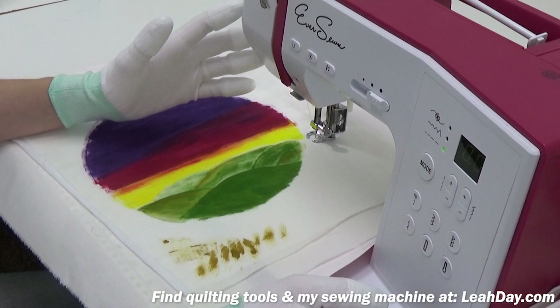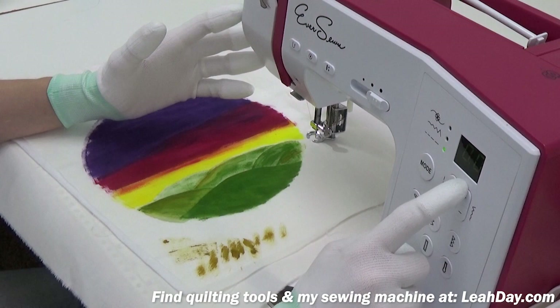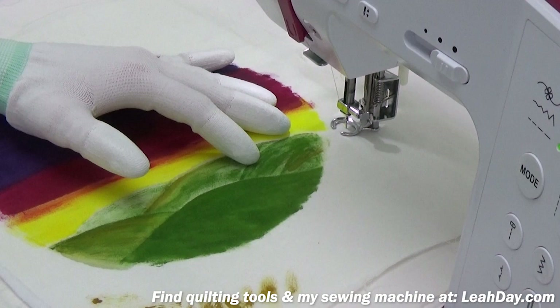A few settings on my machine. This is the Everson Sparrow 20 — you can learn more about it at leahday.com/sew20. I have my machine set to the number one straight stitch, center position, and I've lowered my stitch length to zero.